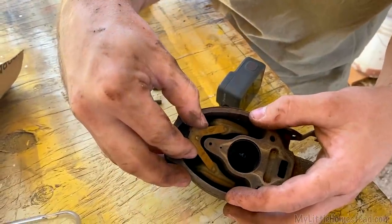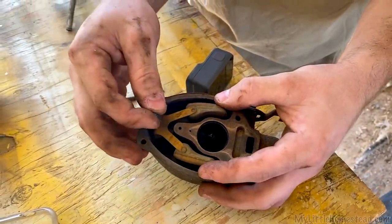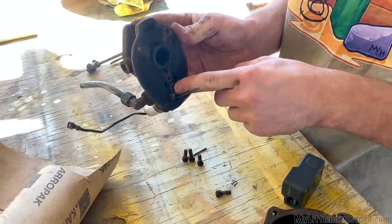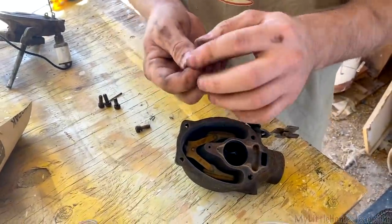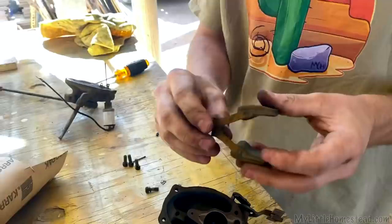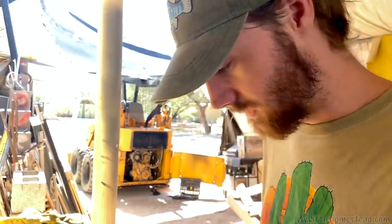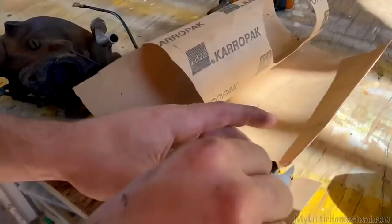There's a float in here — it goes down and goes up, and then this little pin sticks up into a hole up here and presses down to shut it off, then opens up to let fuel in. I want it to press the needle up a little harder. I think I can just take this and bend it up a little — I don't want to go too much, but that should push the needle up harder and hopefully shut the fuel off.